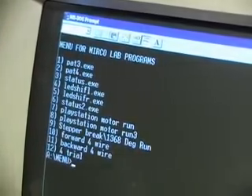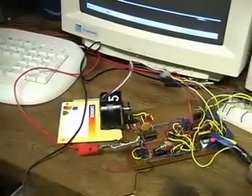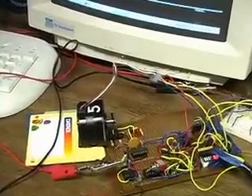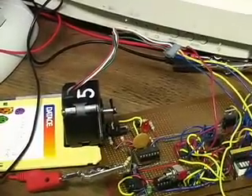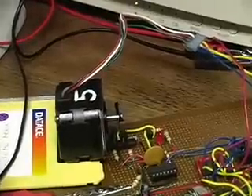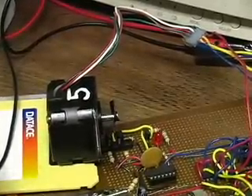If I want my stepper motor to go 360 degrees, I will type 1 and enter. That was in full step. If I want to do it in half step, I press 2. Pretty much does the exact same thing, only in half step and a little bit slower.